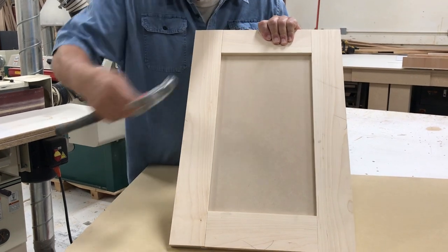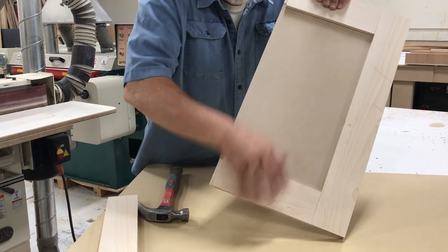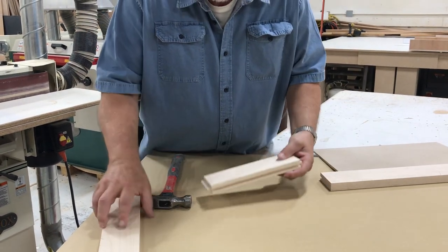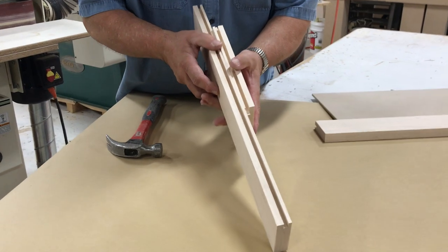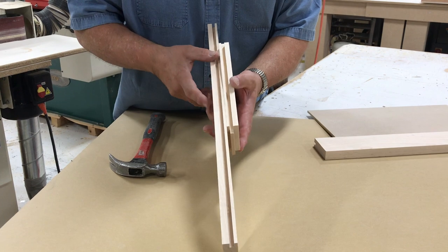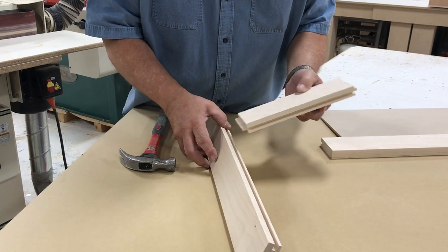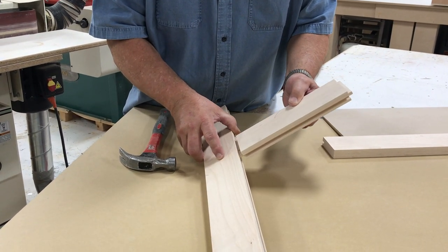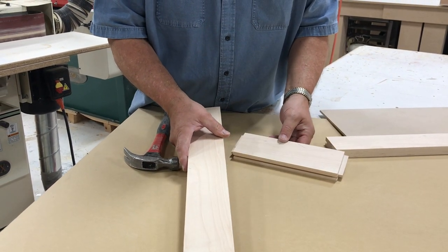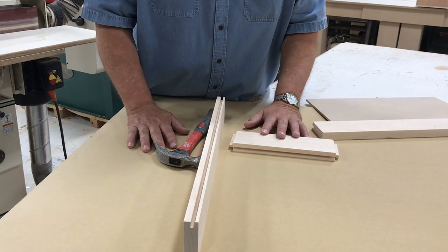Let's knock it apart — stile and rail. Your stile and rail have a corresponding groove that you put in, the same on both pieces, all the way around the inside of your door. Your rail has a tongue that fits into that groove to complete your stile and rail set and make your door go together as a solid door. Let's go back to our stack of wood and show you how we get started milling all of this out.